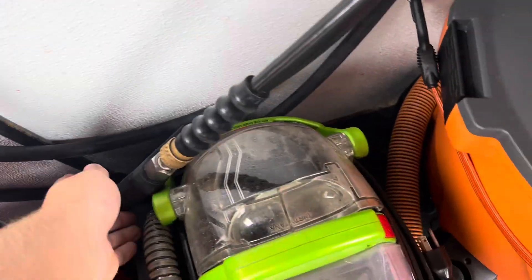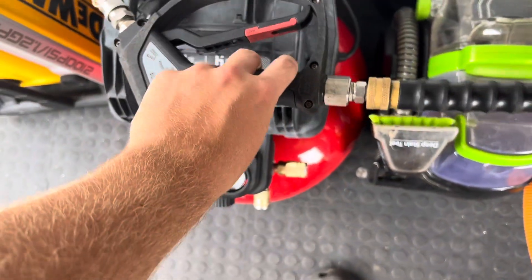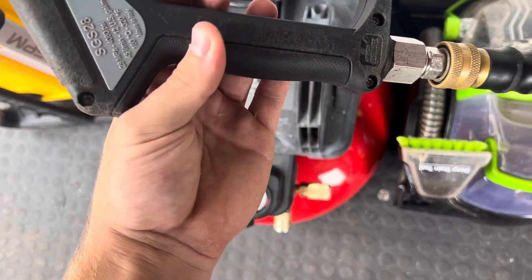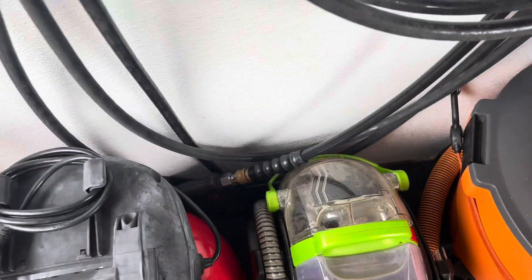One thing I will also recommend is get a wand that has a swivel built into it, and it'll make your life a lot better whenever it comes to washing the car because you'll notice that your hose will get kinked up.